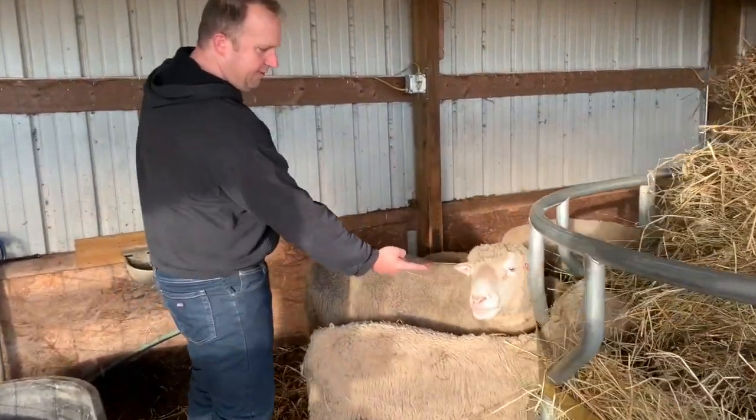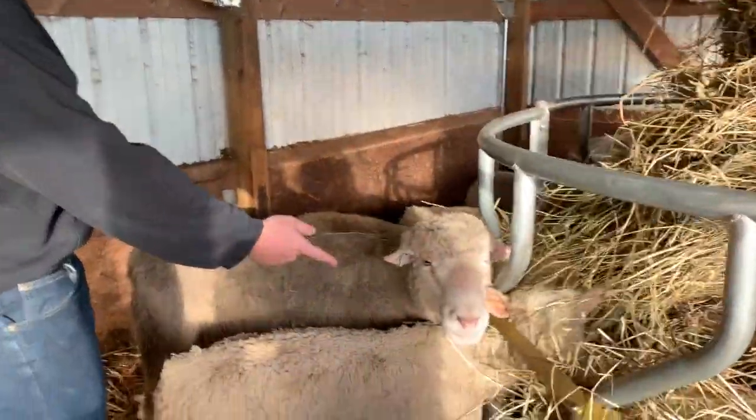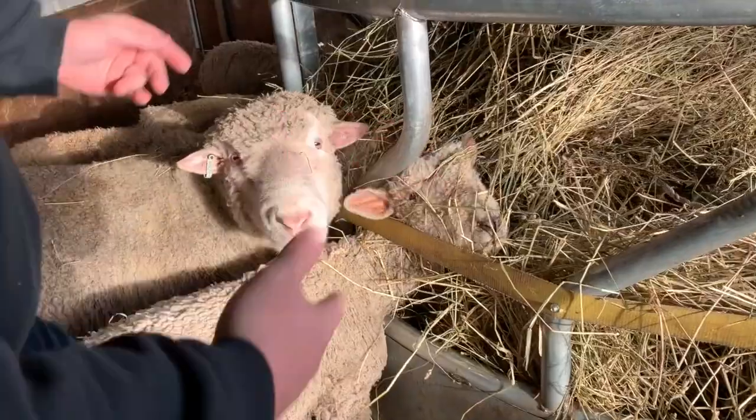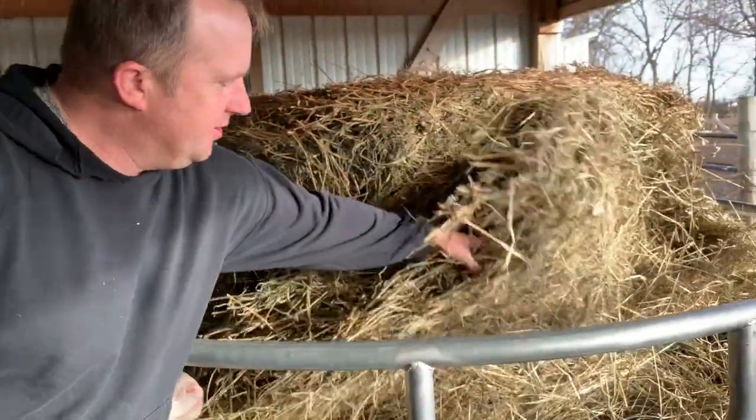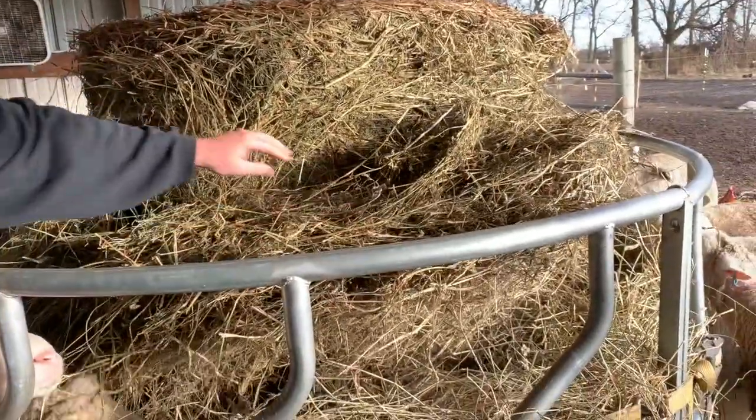As you can see, they're able to easily fit their heads through here without any issues — it works out really well. All I have to do is reach up here and simply pull some down if I need to, and it works out great.